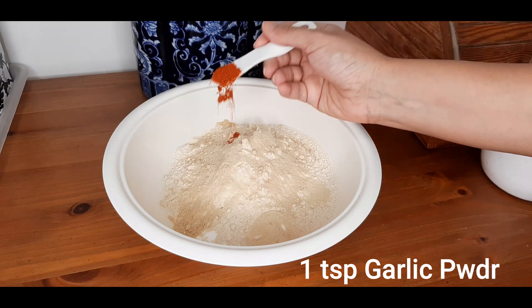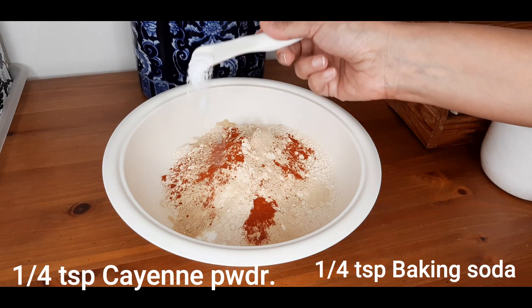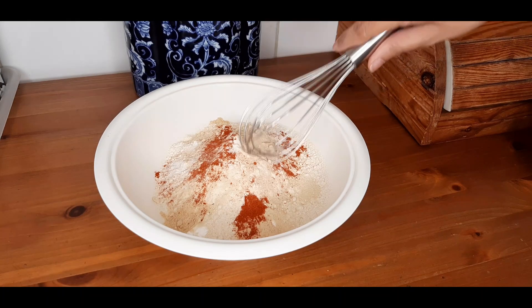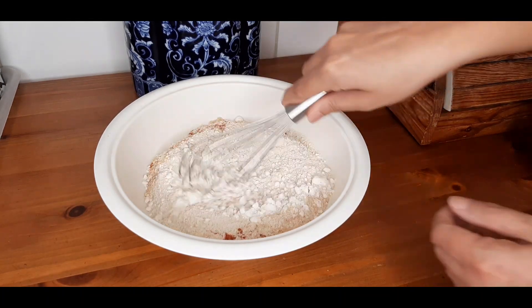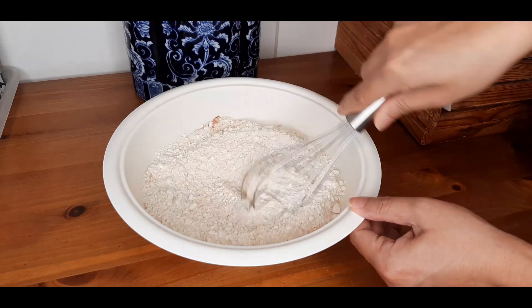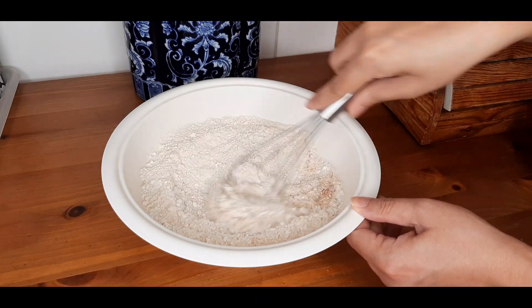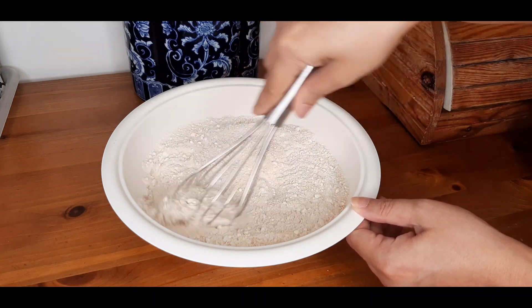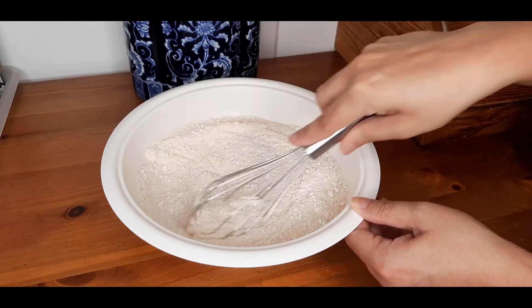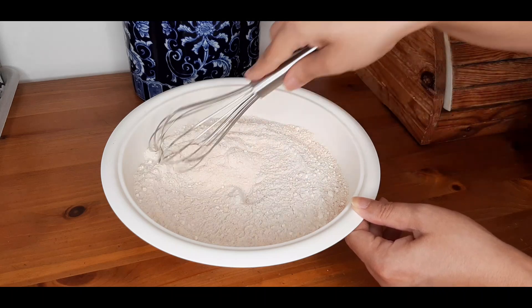A quarter teaspoon of cayenne powder and a quarter teaspoon of baking soda. Mix this up well. The taste of your chicken highly depends on the powder mixture, so to make your flour mixture more tasty you can add in condiments as per your choice.